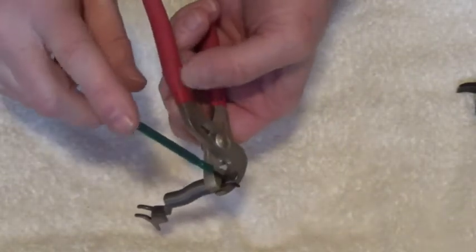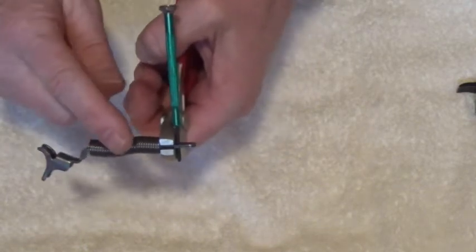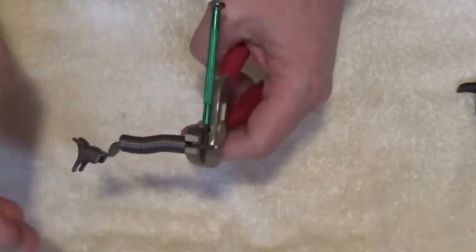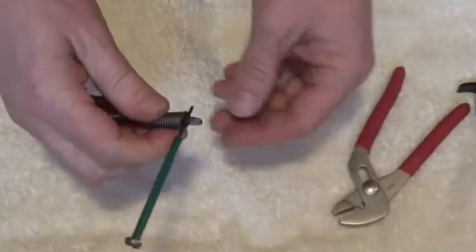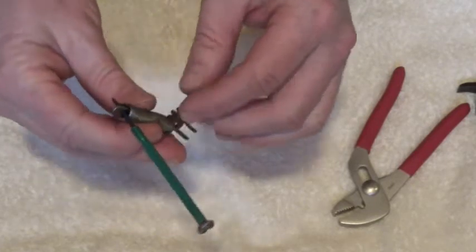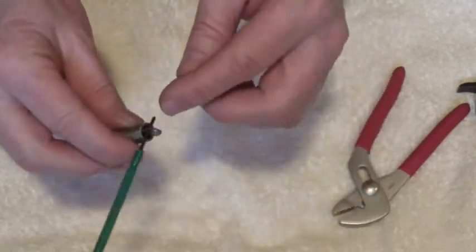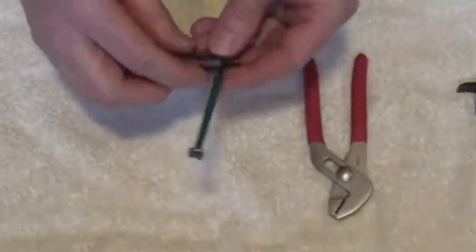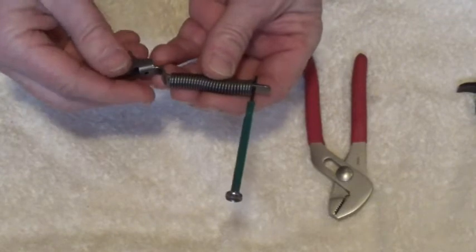So now that screwdriver is holding that compressed spring onto the hammer spring strut. We can take our pliers out now - that spring will go forward into the hammer spring strut. There we go. You want to use a pretty good strength screwdriver, or a nail, or whatever you use - it has to be pretty strong, because when you separate those pliers you don't want it to bend. You don't want that screwdriver or nail or whatever you use to bend.